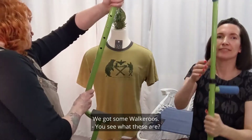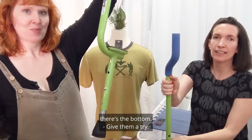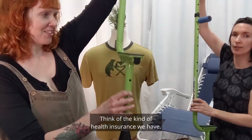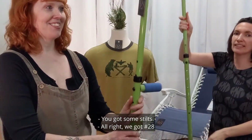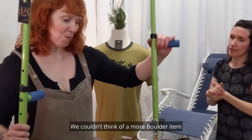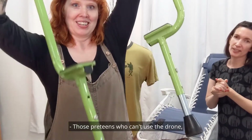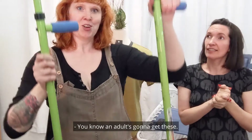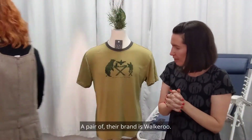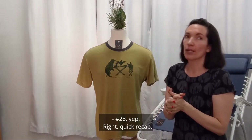Number 28 — we got some Walk-a-Roos stilts. Here's the bottom. You should give them a try — no, this is America, think of the kind of health insurance we have. We got number 28 here: some stilts. We couldn't think of a more Boulder item than a pair of these bad boys. Those pre-teens who can't use the drone could play on these — though you know an adult's going to get them. Those are very fun. Their brand is Walk-a-Roos — Walk-a-Roos stilts — and that was number 28.